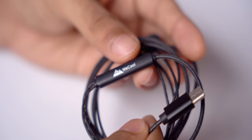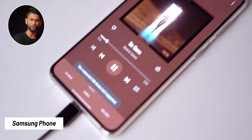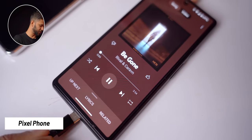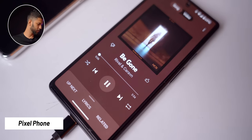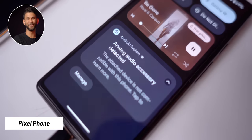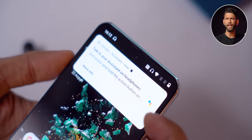We bought these V-Cool Type-C earphones for ₹500. When plugged into a Samsung phone, the sound still plays from the speaker — the earphones don't work. Same result on a Pixel phone — plugging in the earphones doesn't switch audio from the speaker. The only phones where they worked were OnePlus and Nothing Phone.